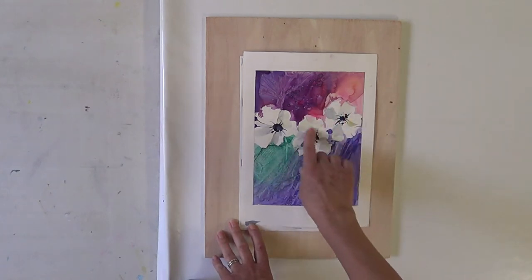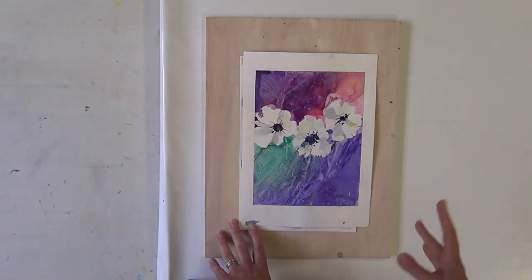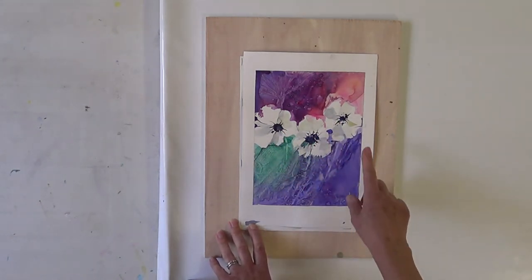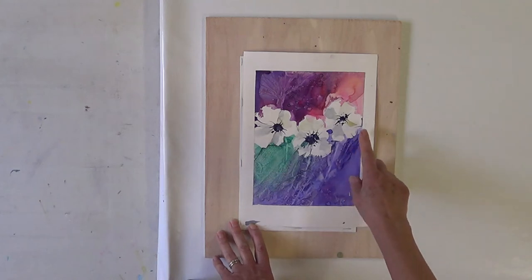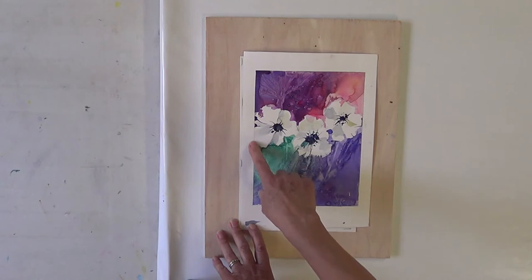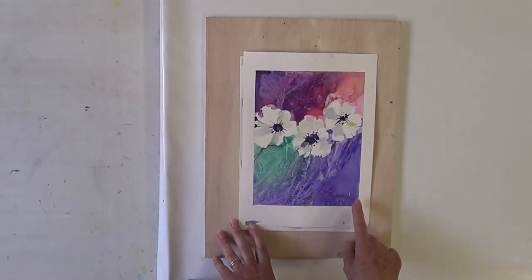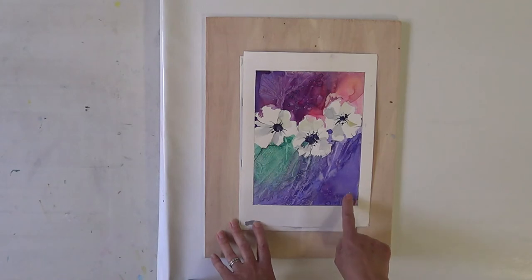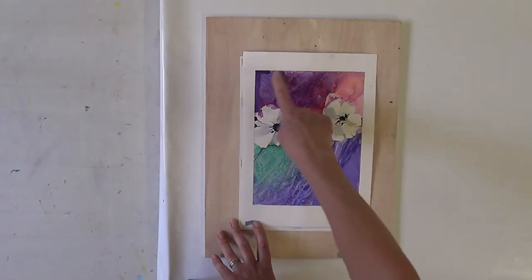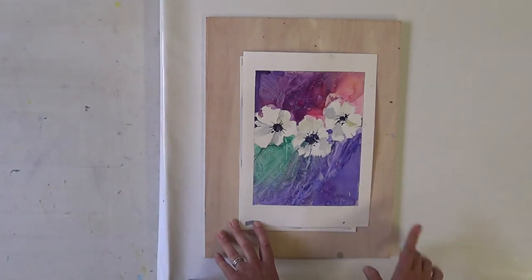There are three quite irregular shaped flowers with very dark centers — let's assume they're anemones. An important thing is to make sure that some part of your flower touches the edge of your frame, and also to paint over your frame.